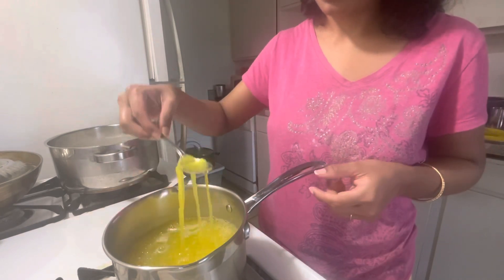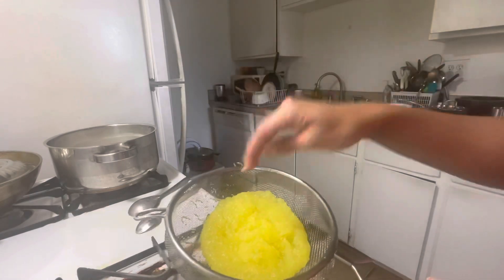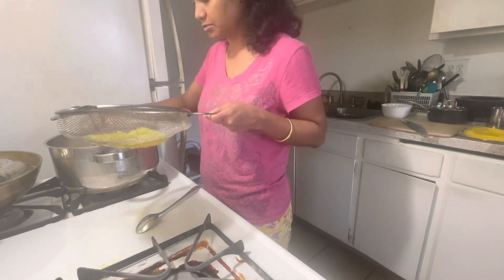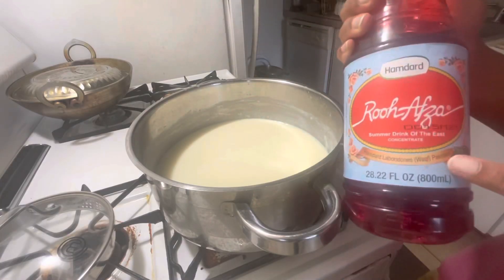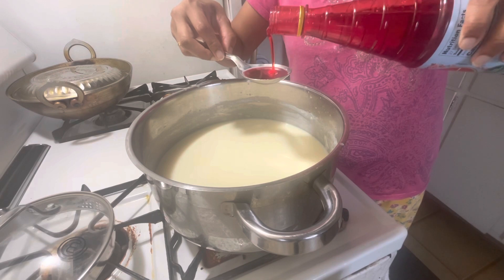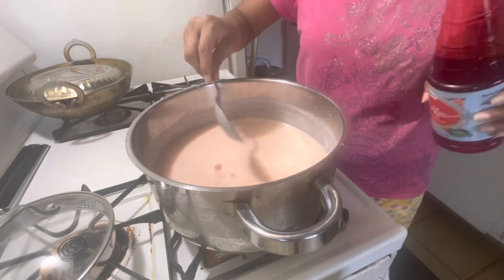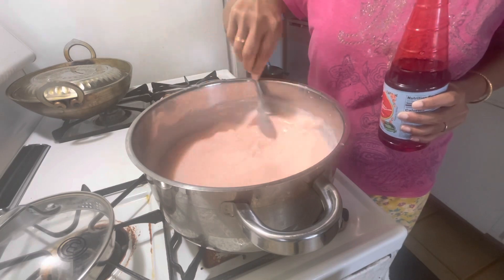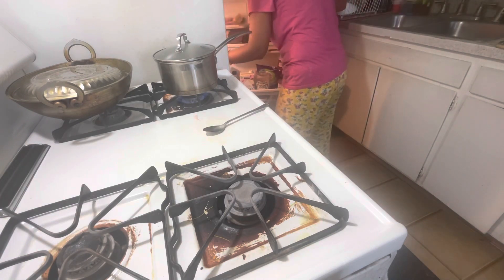I have made this with 2 packets of rose syrup. I will add a little bit and then 2 large spoons of the syrup so that the milk will turn pink. When we do the glass assembly, we need to add the falooda sev. I have 2 tablespoons of that and I will keep it in the freezer.